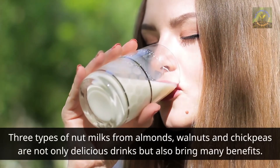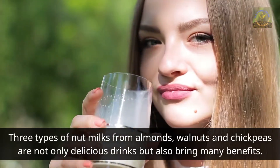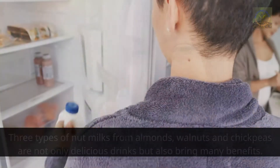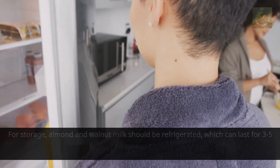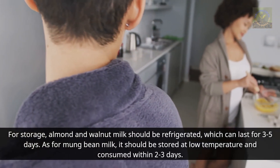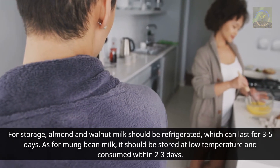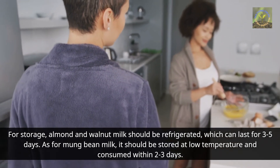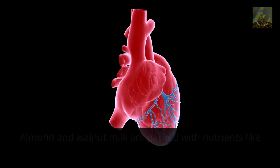These three types of nut milks from almonds, walnuts, and chickpeas are not only delicious drinks but also bring many benefits. For storage, almond and walnut milk should be refrigerated, which can last for three to five days. As for mung bean milk, it should be stored at low temperature and consumed within two to three days.